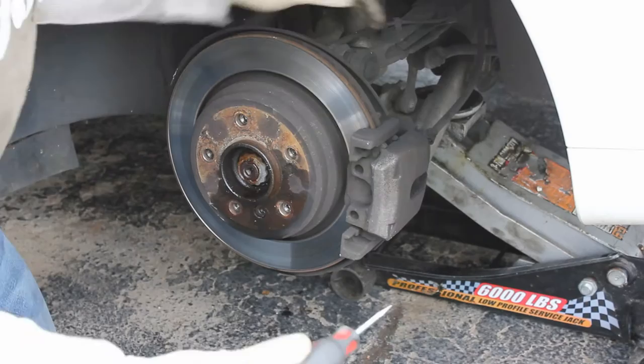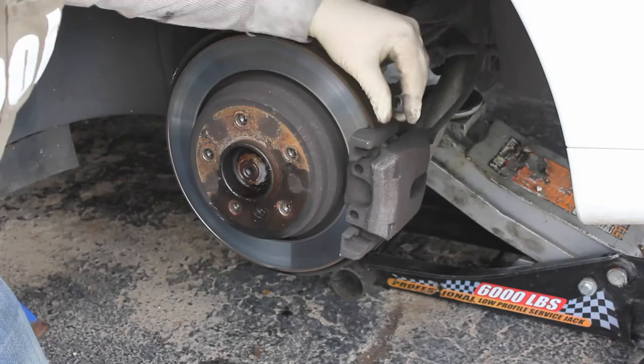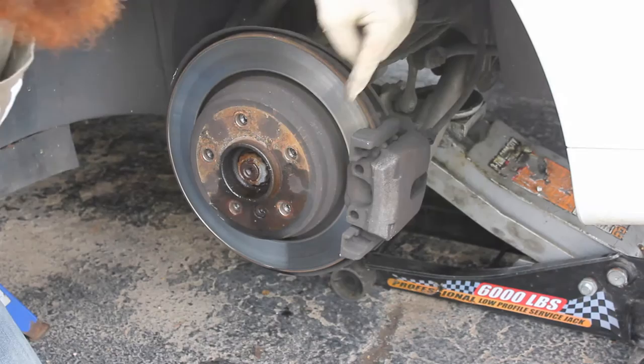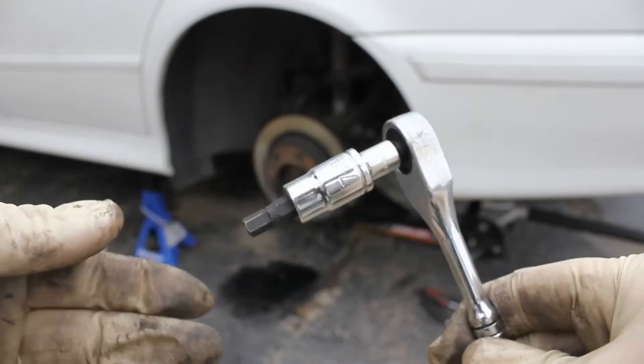The next thing you're going to do is reach around to the back and top of this caliper. Take a flathead screwdriver and wiggle to pull off the cap. This cap is covering the 7mm Allen fastener — reach in there with your ratchet and break it loose. We have two of those fasteners; the other one will be in the opposite place. Once we get both fasteners out, we're going to compress our piston so we can remove the caliper.